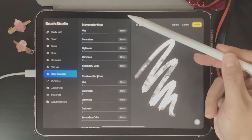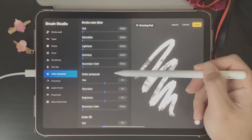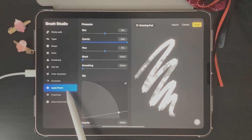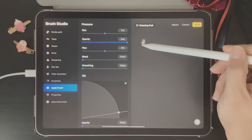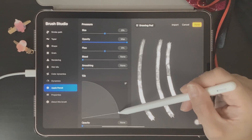Next we're going to go to Color Dynamics. If you want to change the hue, saturation, or brightness, you can come here and adjust that. Next is Dynamics, which I'll leave as is, and then we have the Apple Pencil section where you can adjust brush behavior.